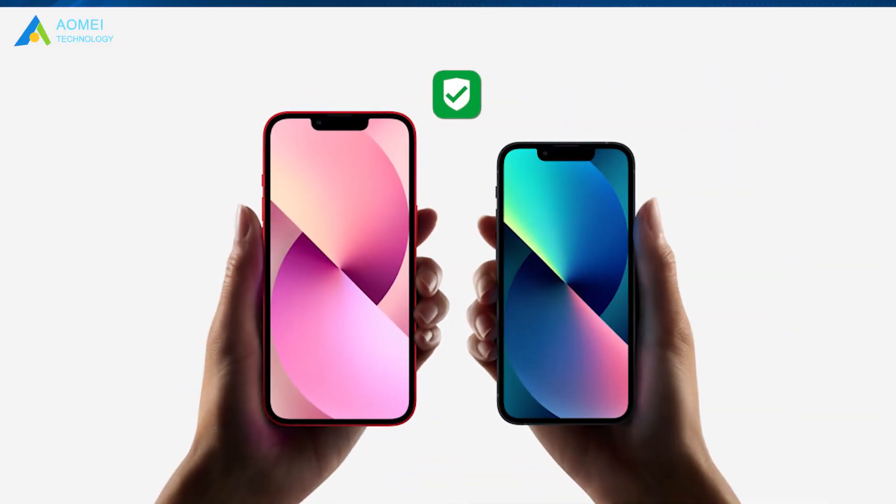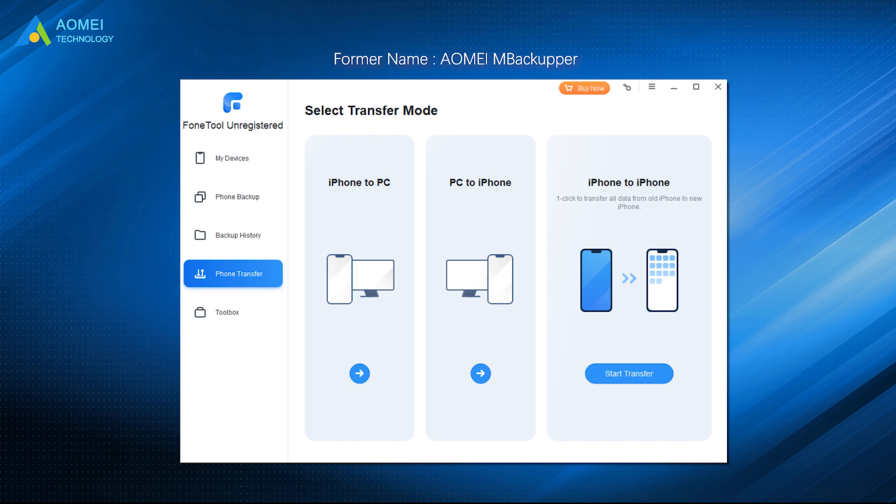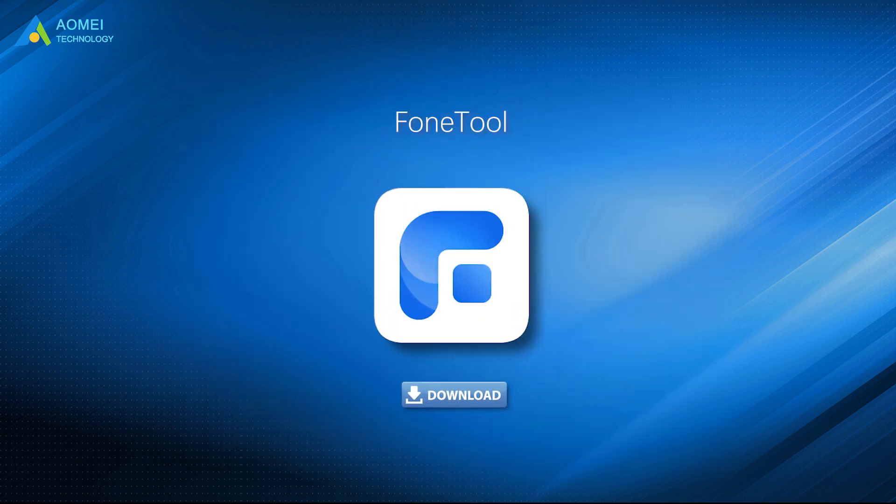What's more, if you have already set up your new iPhone 14, you cannot use the three methods above to clone your old iPhone to the new one. You can then try the powerful iPhone cloning app Phone Tool to help you transfer data from iPhone to iPhone after setup. It can transfer everything from old iPhone to new iPhone 14 without Apple ID limitations. It's simple and fast — you can download it in the description area.